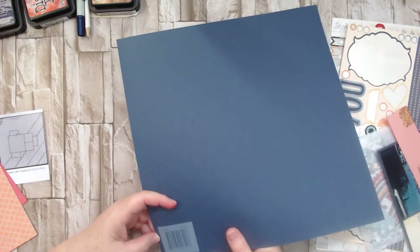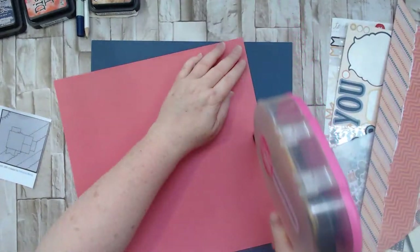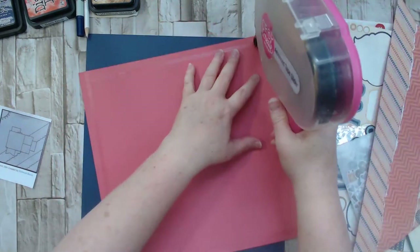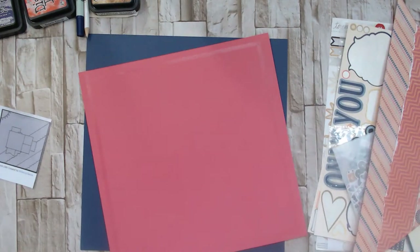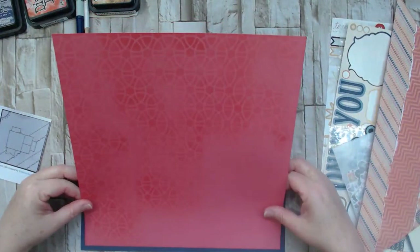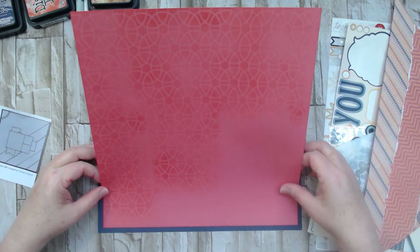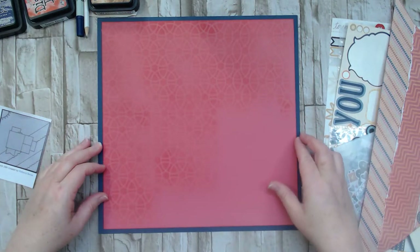This navy background cardstock just says 'vine navy' — it doesn't give much more information than that. It has a beautiful, subtle dry-embossed pattern on the back that adds a little texture and visual interest. I'm gluing things down now. I left the right bottom corner of the stenciling open because that's where I'm going to put my triangle pieces — and there, it fits in pretty good!